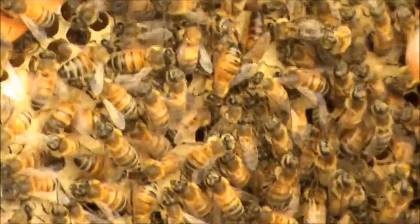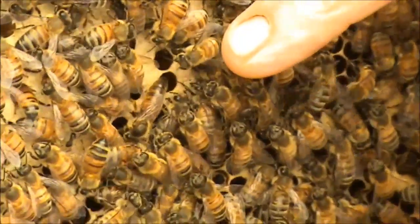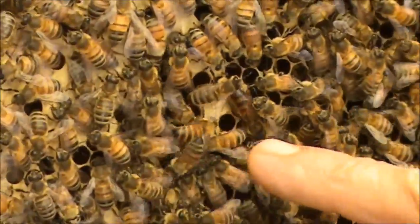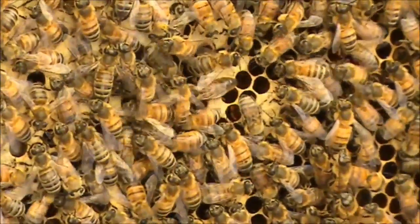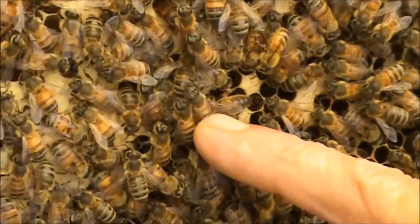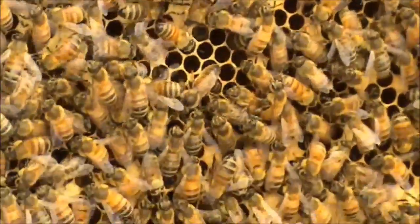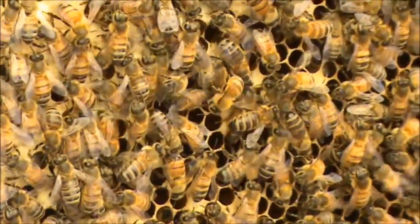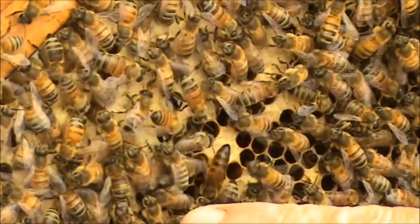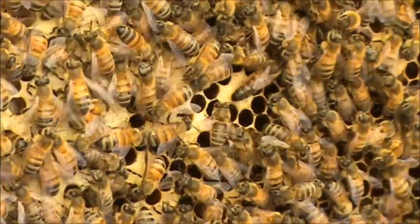There's the queen here. Can you see where my finger is? Yeah, I can see her. Can you zoom right in on her? Look at her — isn't she beautiful? Very natural. Isn't she fantastic? She's a beautiful queen. And all these bees are her progeny.